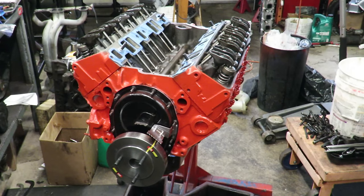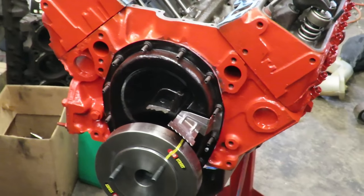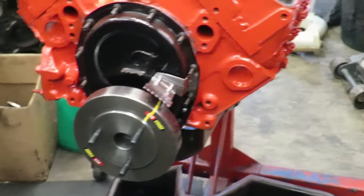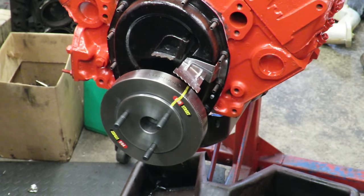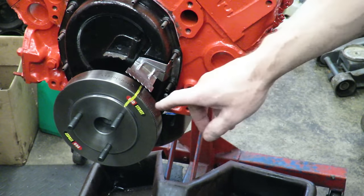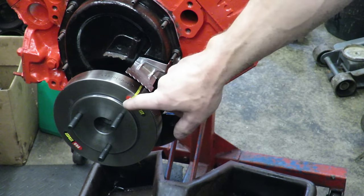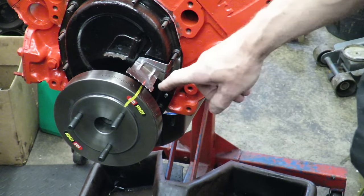There's a really simple procedure if you have a mild hydraulic flat tappet cam — this is the best procedure I've found. One thing we want to do is look at our harmonic balancer. This aftermarket balancer has marks every 90 degrees, and we've marked our number one location at top dead center with a yellow mark. We have a timing tab here with a zero on it.